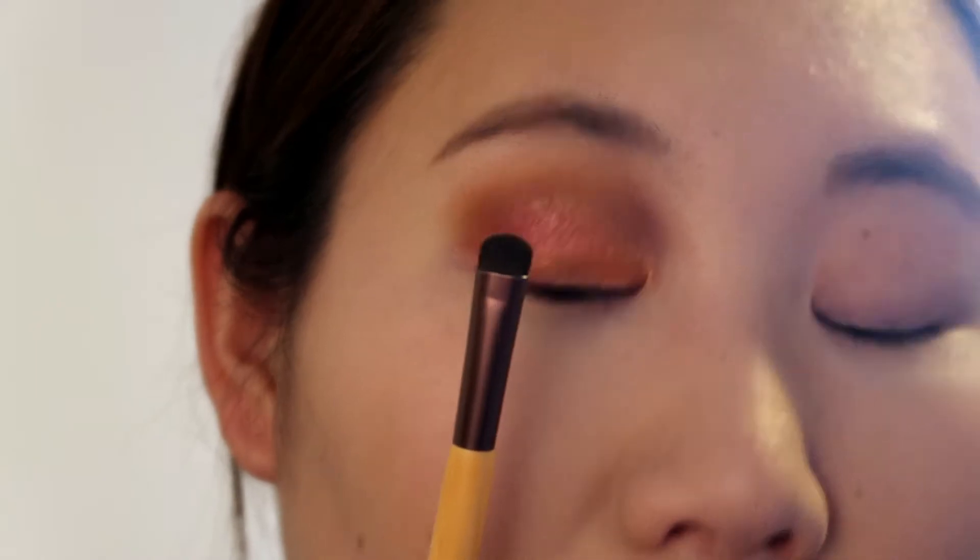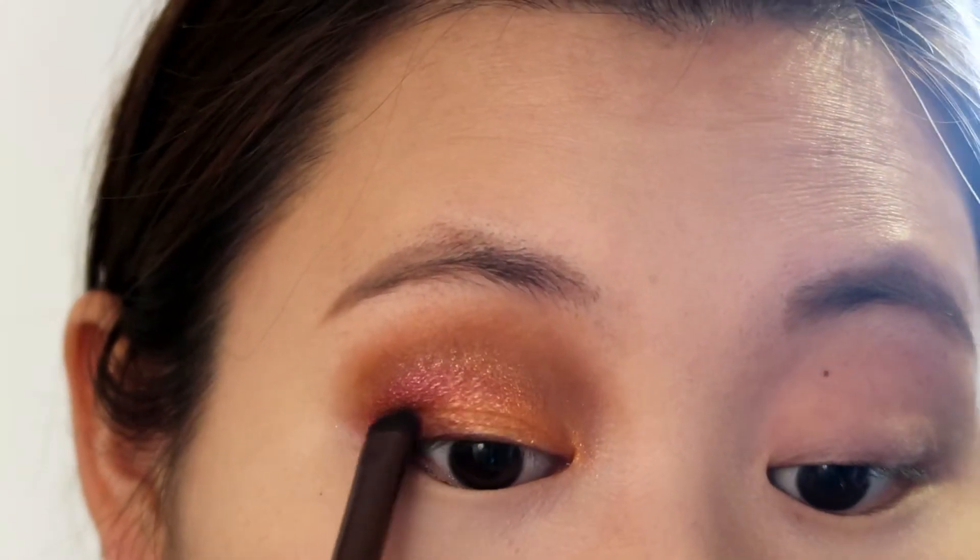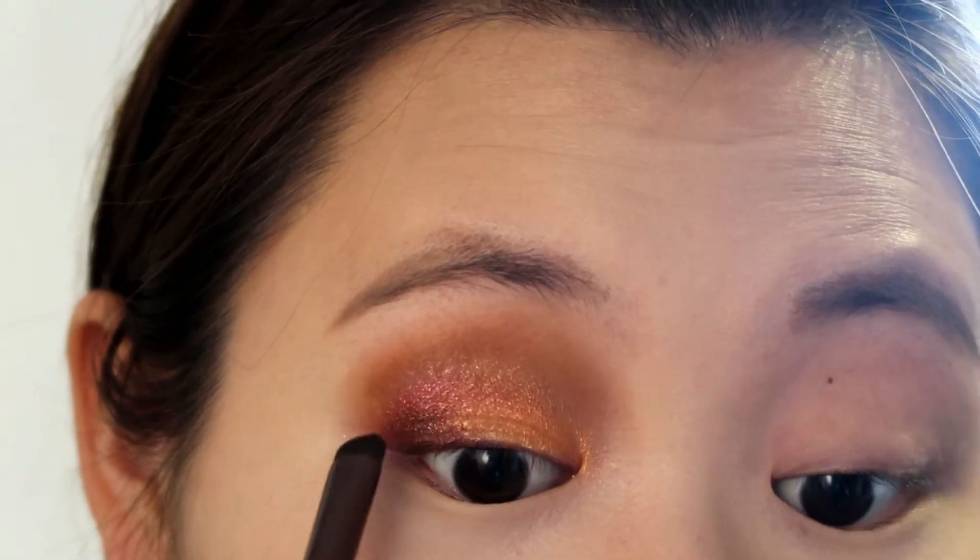I'm using another Ecotouros two-sided brush — I'm sorry, I don't know the number — and I'm taking the color Mars to apply it right above my eyelashes, just to intensify the colors.